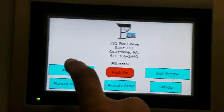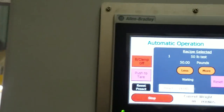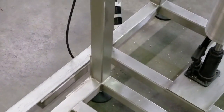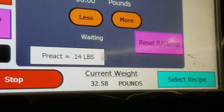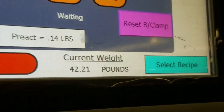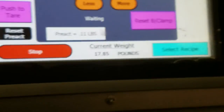I'm going to do a test fill now. You go to your automatic screen, hit start, turn on your fill motor, and hit your foot switch. You hear it hit 43 pounds, it goes into the slow turns, and then shuts off at 50 pounds.